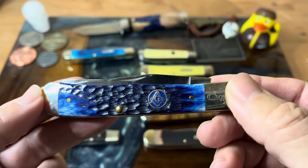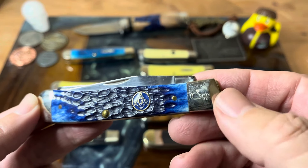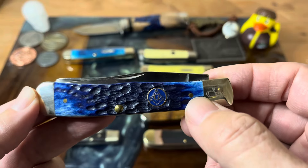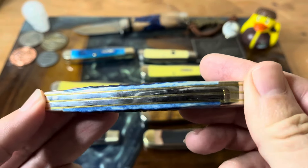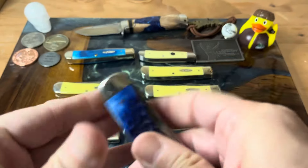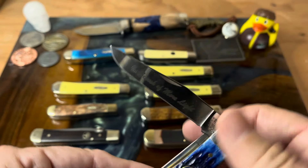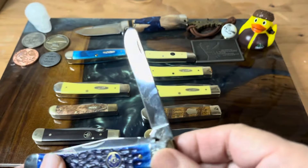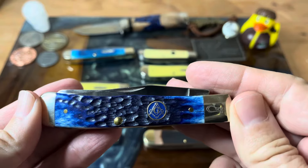This was another gift, from my brother-in-law. This is one of the Freemason specials, and I like how they do the little Case logo on the bolster. You've got your Mason's shield and of course a beautiful blue jig bone. Just fantastic fit and finish — another great knife from Case. This one has a blade etch that says 'in search of more light,' which is their little slogan. Not being a Mason myself, I'm not sure about all the details, but it's a really cool knife.